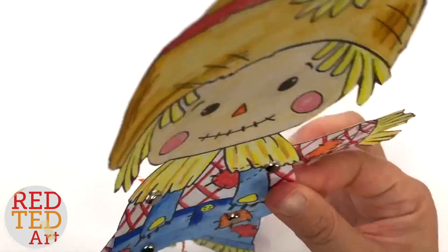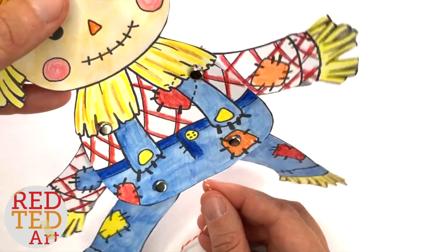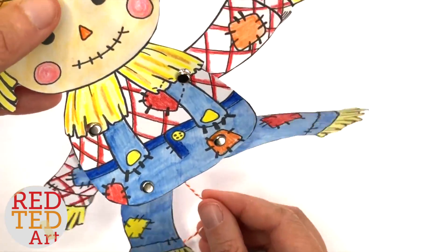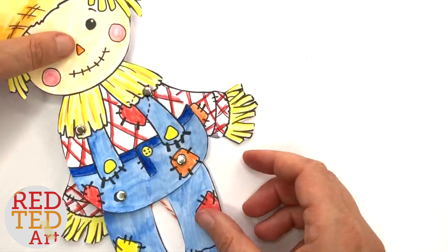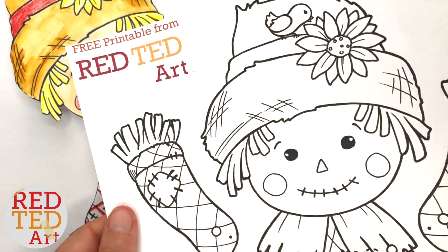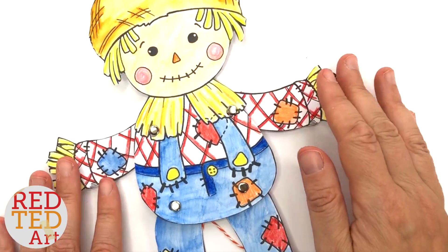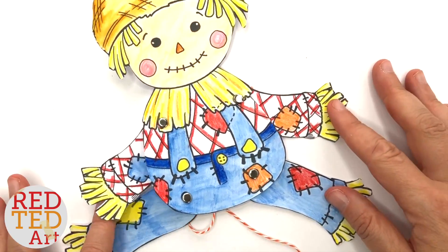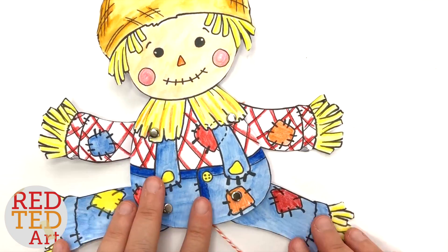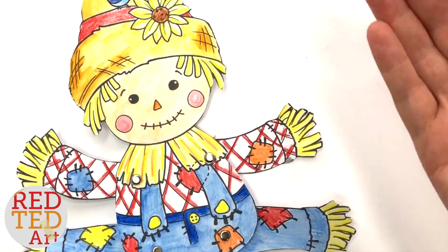Isn't it adorable? I just think it's the cutest thing ever — just perfect for Thanksgiving or Harvest Festival or anything like that. Don't forget to grab your free printable and make your own little scarecrow. In the meantime, don't forget to like, comment and subscribe. But above all, keep watching, keep making. I would love to see you again soon. Take care, bye!